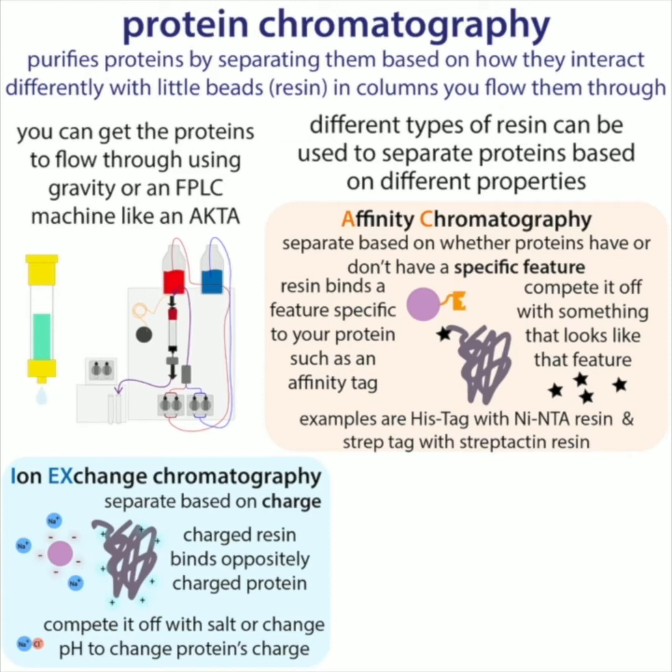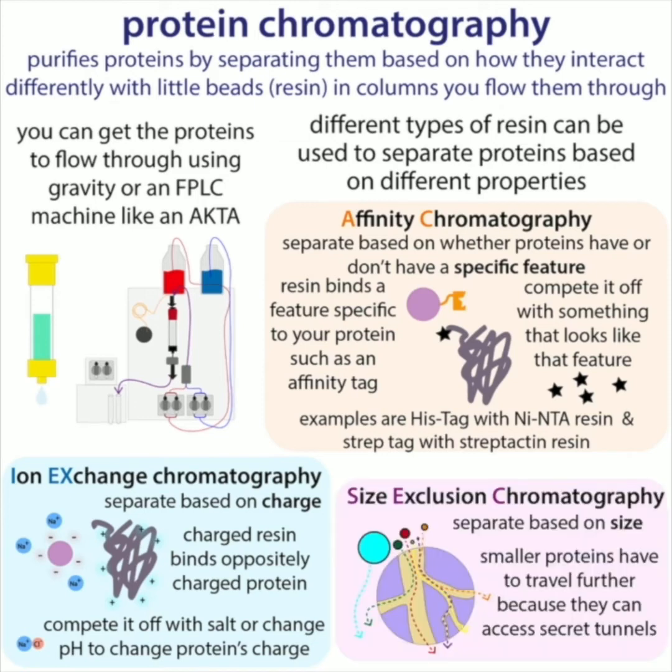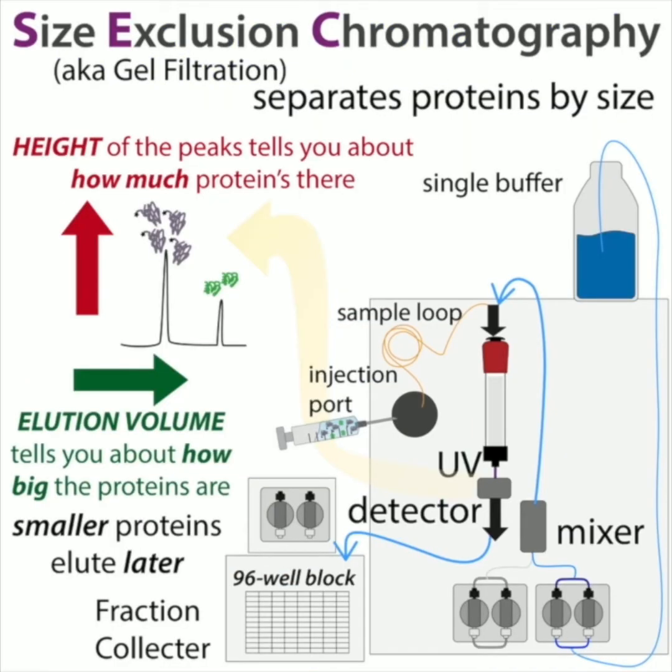Now it's time for the final step — the polishing step — size exclusion chromatography, also known as gel filtration, which separates proteins based on their sizes. The interesting thing about size exclusion chromatography is it's kind of counterintuitive in that the bigger things are going to come off or elute faster than the smaller things.